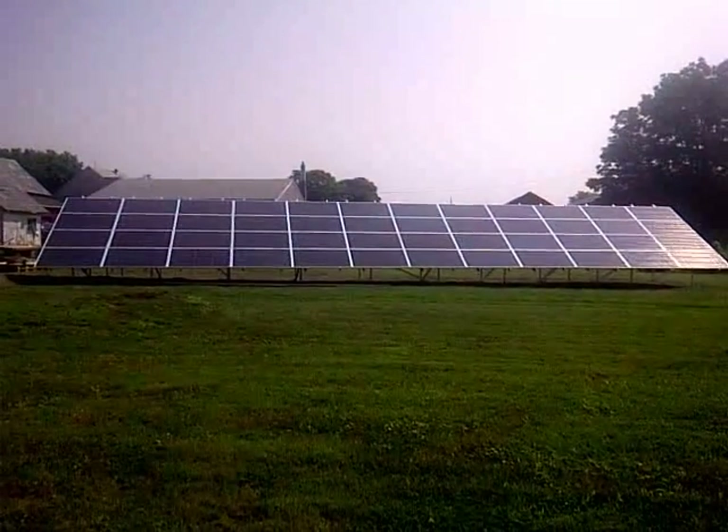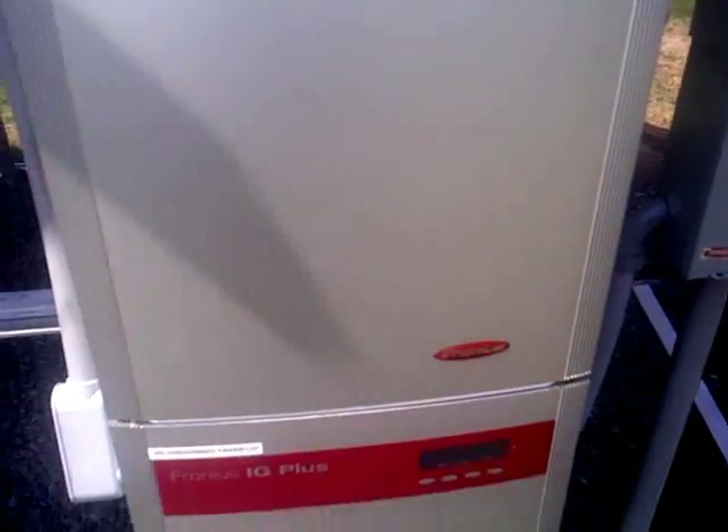I'm going to bring you in the back of the array and show you what's going on. We're now at the inverter and hopefully you can see what she's putting out — a little over 4,000 watts. The sun is basically just getting over the array, a little towards the back right now.